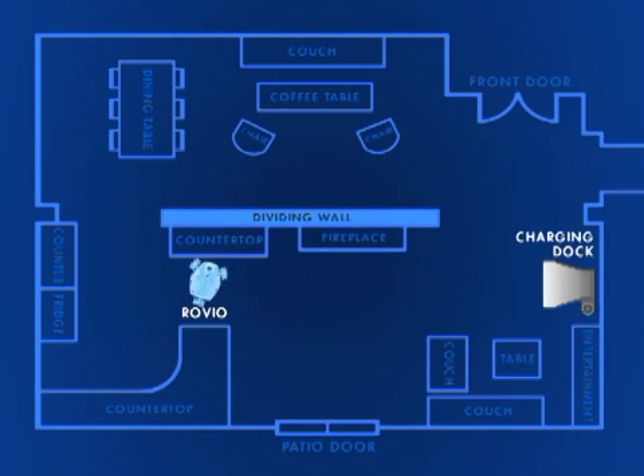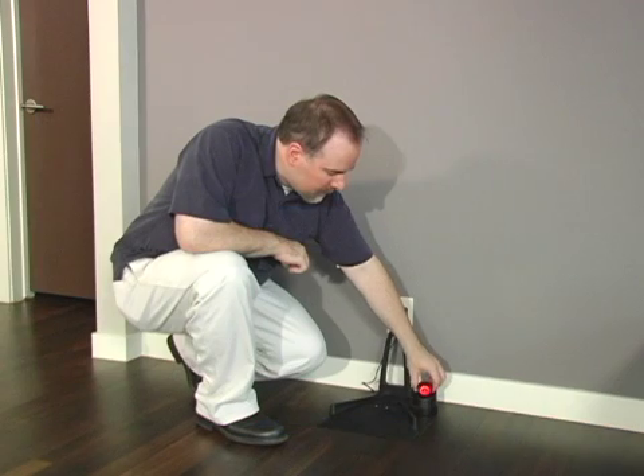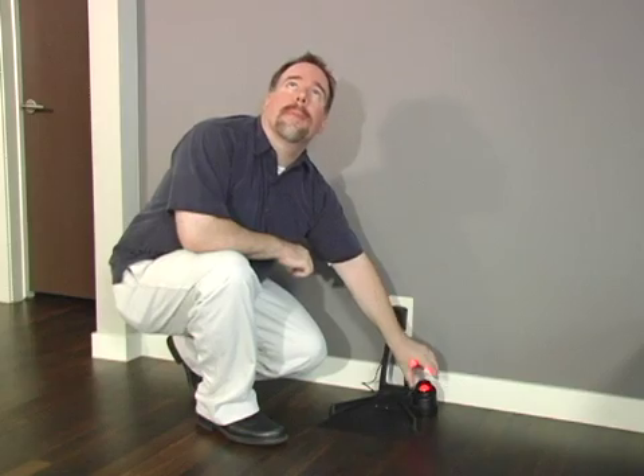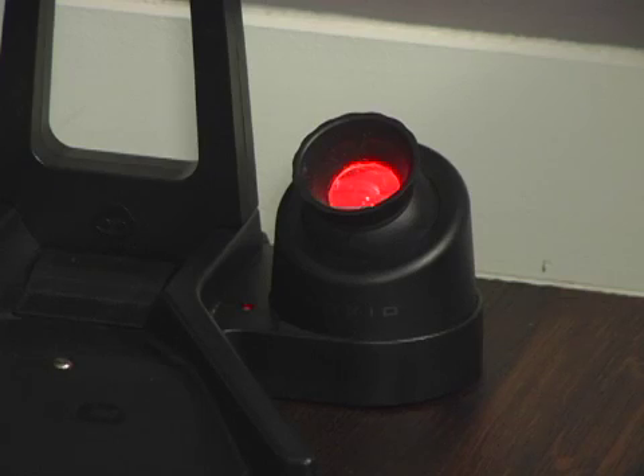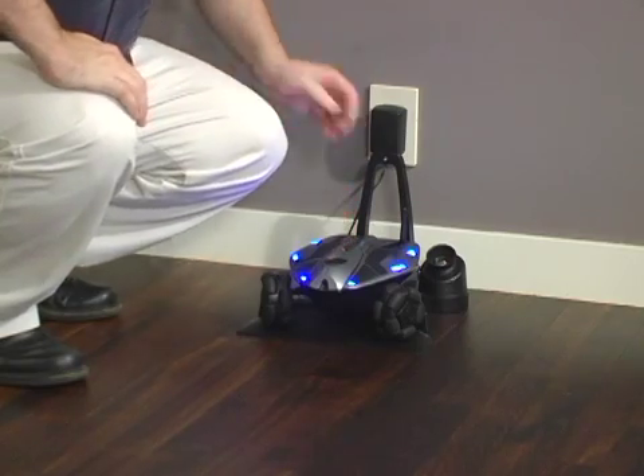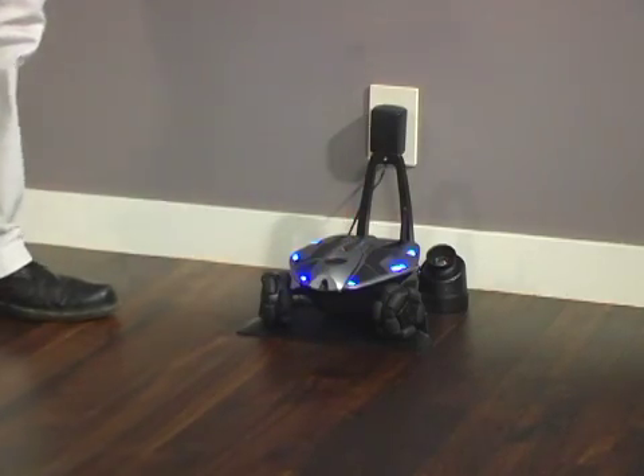In this video we'll demonstrate how to use the Home command. This allows you to automatically send Rovio back to its charging dock. If you've just set up the charging dock or repositioned the TrueTrack beacon, you'll first need to train Rovio on its new home location. To do this, start with Rovio powered on, sitting on its charging dock and connected to your browser.